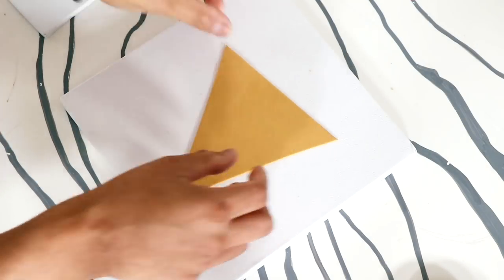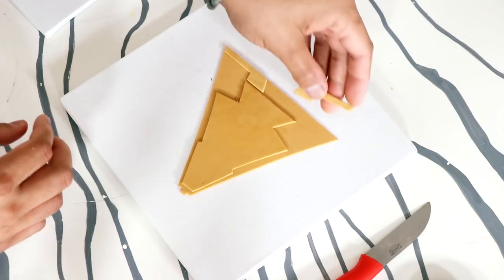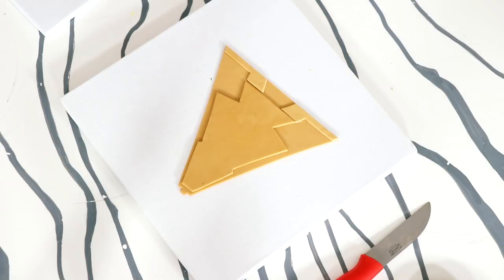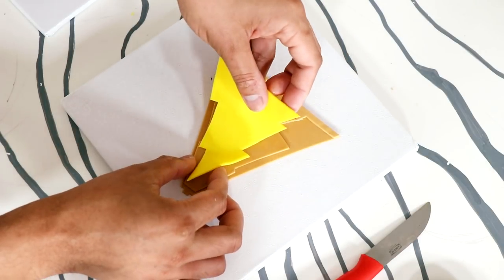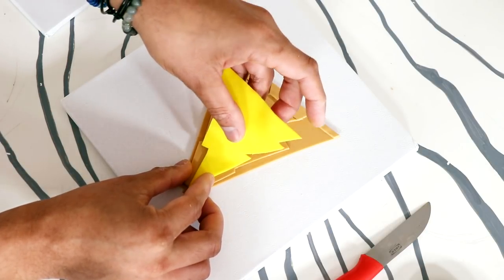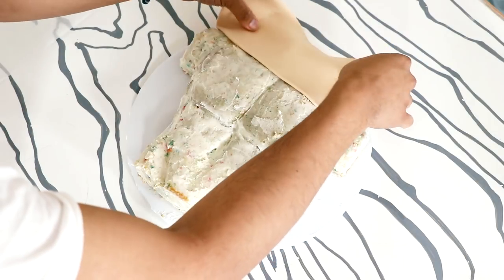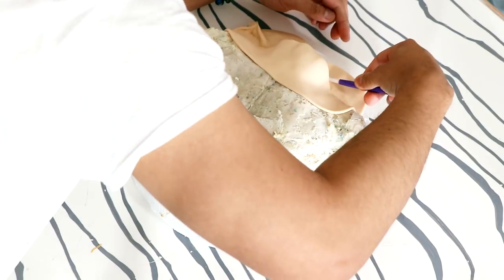I'm going to layer the mustard gold on top of each other, and then on top of that, I'm just going to add on the Shazam symbol. Everything's just getting held together with some magic sauce. Then I took my cake out of the fridge, and the first thing I did was add on some Shazam skin tone fondant — Billy Batson color — placed it onto the top, so I can create his neck and his shoulders.